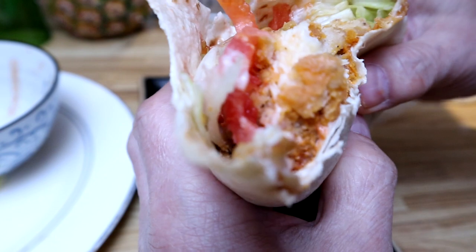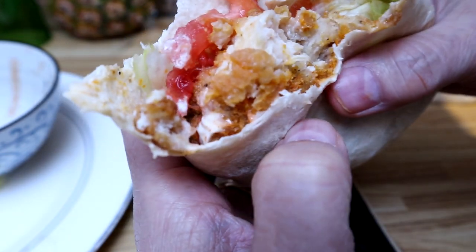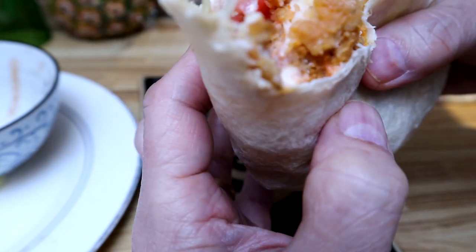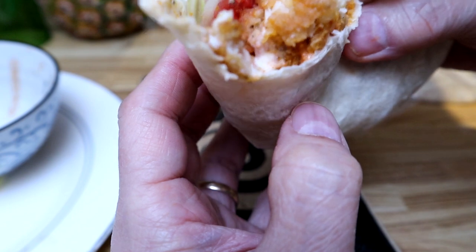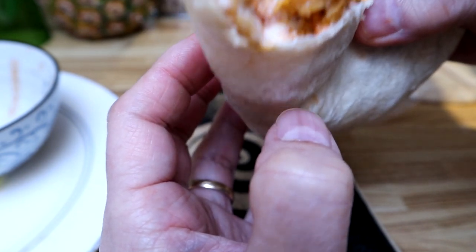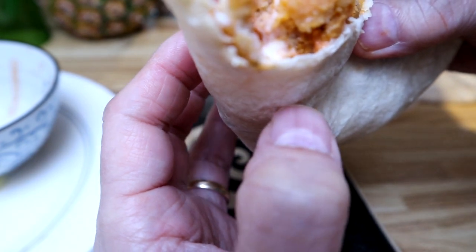That's really good! Guys, you can up the spice level as much as you want — change your flavors up, add some cilantro, whatever you want.